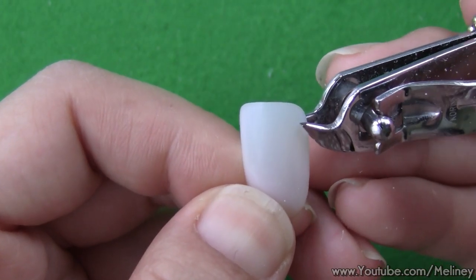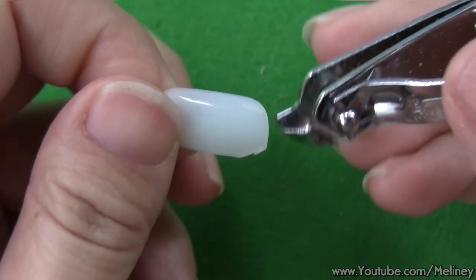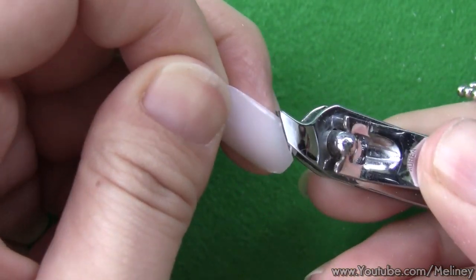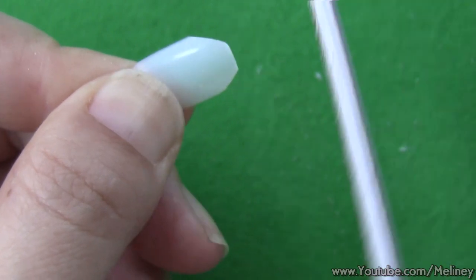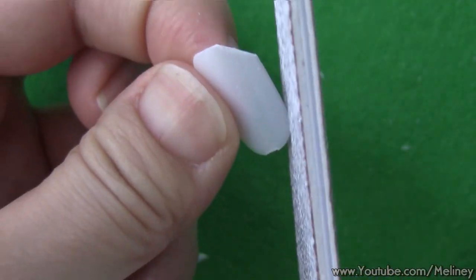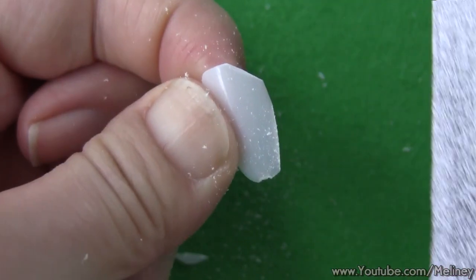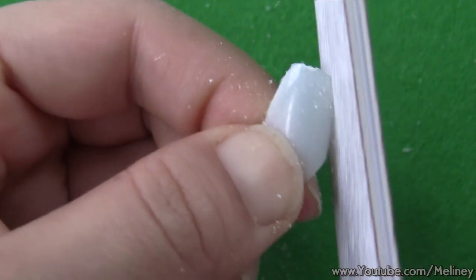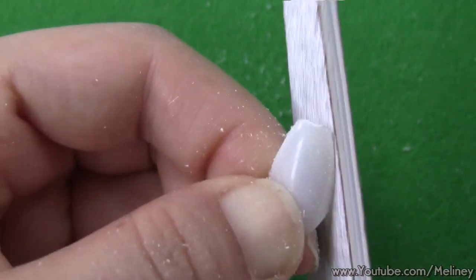Next, I'm going to craft the nail into the shape of a coffin. Use nail clippers to cut the corners of the nail, then use the filer to smooth out the edges. File the side of the nail at an angle so the bottom side of the nail is slightly narrower to create the coffin shape. Be careful not to file your actual nails in the process — learn from my mistakes. Just because it doesn't hurt doesn't mean it won't leave a mark!